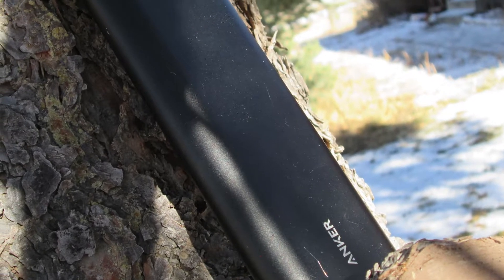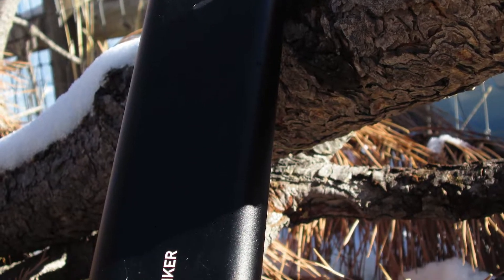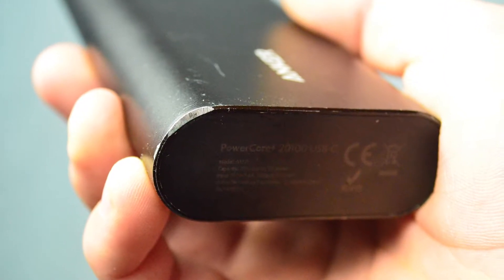This is the Anker PowerCore Plus 20,100, and that nomenclature indicates that it has 20,100 mAh — the capacity of this battery bank. That does not necessarily mean it can charge your device up to that amount total, because some of that gets lost in charging. It can charge your device plenty of times. I've got a Nexus 10, and it can charge that twice, no problem, and that has got a 9,000 mAh battery in that tablet.